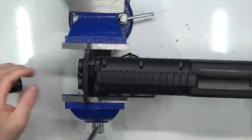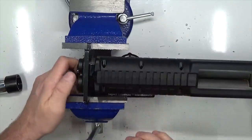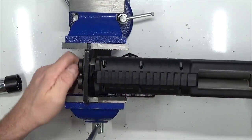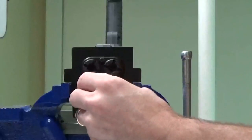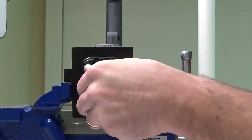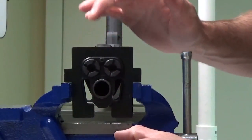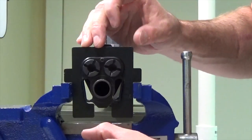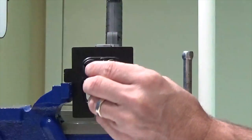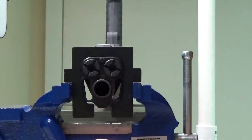This vise block makes a world of difference. Before, it was just a nightmare trying to get this barrel nut off — now with the proper tools and equipment it's night and day. This vise block is a must-have and has totally changed the way we disassemble the KSG. Can't recommend it enough.